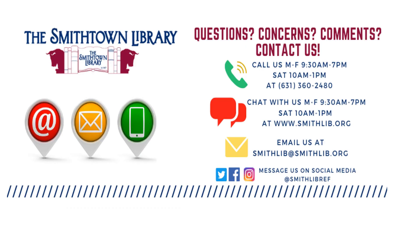As always, if you need any further help with the databases or any other questions, you can call us Monday through Friday 9:30am to 7pm and Saturday 10am to 1pm at 631-360-2480, or you can chat with us at the same times by clicking on the little green icon at the bottom right of your page. You may also email us or look us up on social media. Thank you, it's been a pleasure. Good luck in your future endeavors.